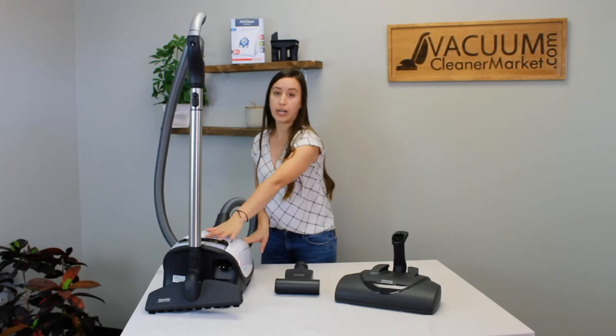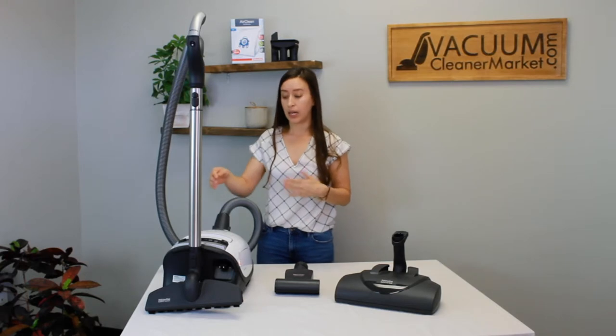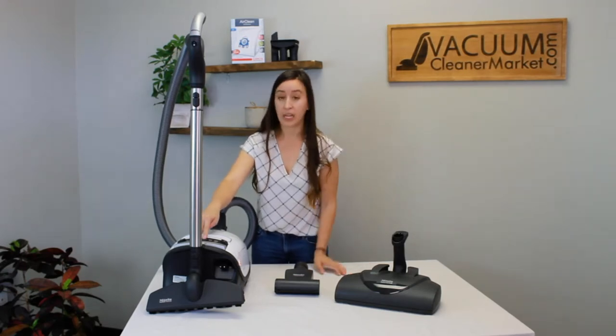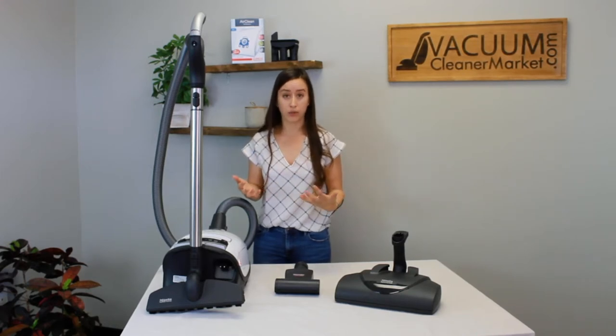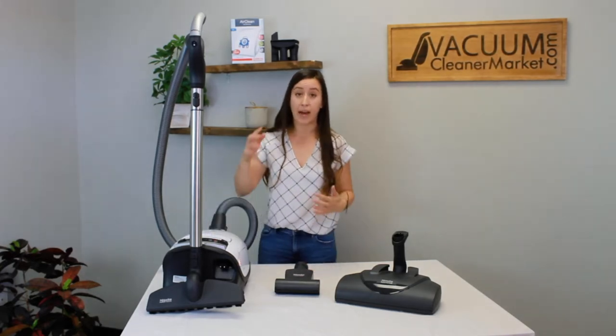On the body of your canister you're going to have some symbols — that's your suction setting. There are six suction settings on every Miele. It's going to start at minimum, which is drapery. Then it's going to go to upholstery. Then you're going to see a little rug symbol — that's great for area rugs. And there's an ear-looking symbol that means ultra quiet mode, so if the baby's sleeping or your pets are really afraid of vacuums, that would be a really good setting to use. Then you have your carpeting setting, and then you have your max setting.